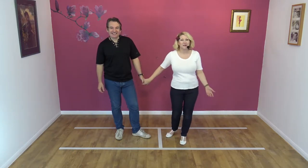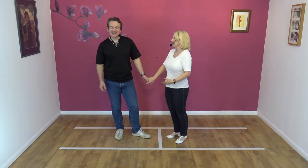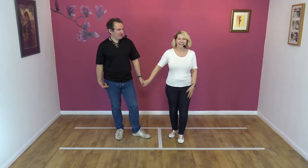Hi, welcome to Smooth Jive with Jim and Nicky. Did that frighten you then? I thought you were waiting for me. I'm waiting for you.